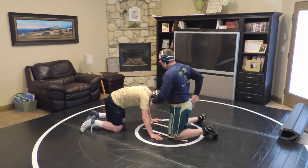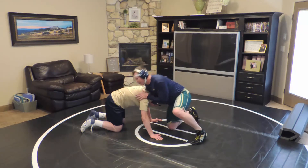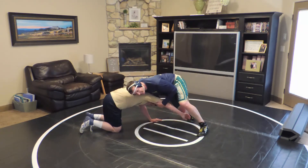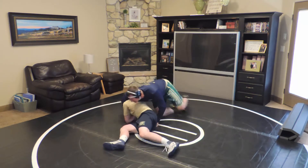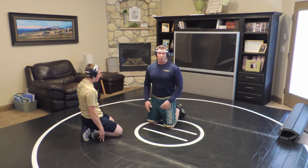As I do that, I'm walking my feet around in a circular back direction, trying to pull this hip onto the mat. So I'm here, I pull it tight, pull him down, and spin behind. That's a front headlock torture down.